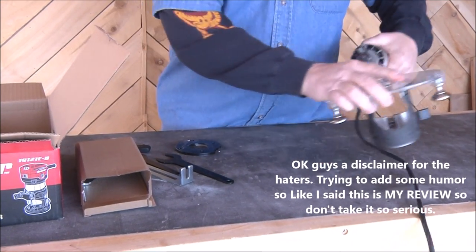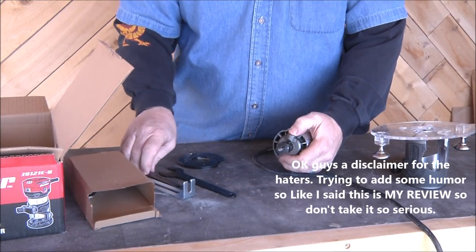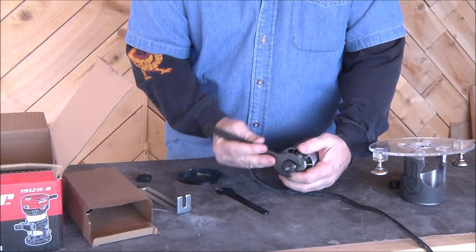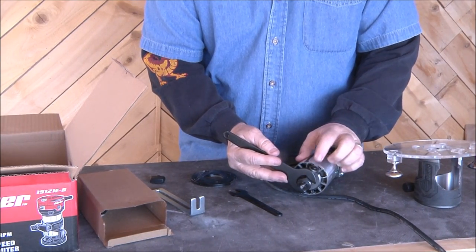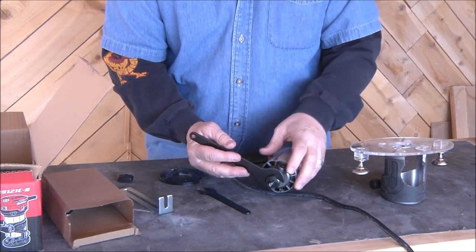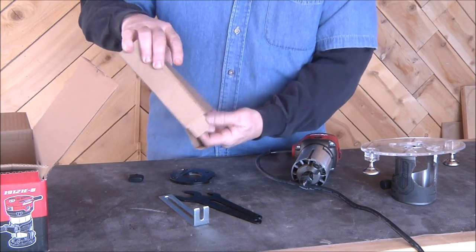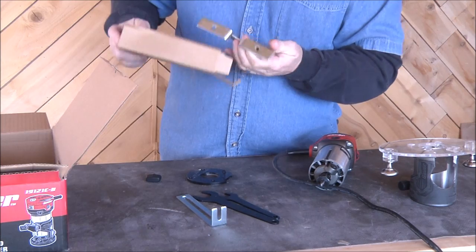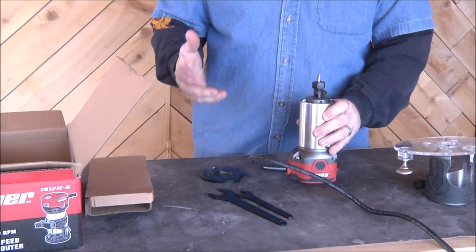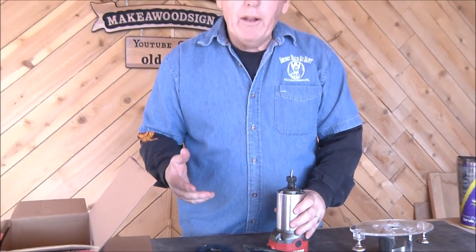Even though this has a shaft lock on it, which is what you'll use most of the time for taking the bit in and out, in case the shaft lock goes bad they throw in an extra wrench so you can do a double wrench setup. These do go bad once in a while - I had one on my big DeWalt where the spring just went out. There's also an edge guide that they throw in, but I'm not an edge guide guy so that's just extra metal for me.